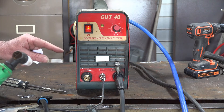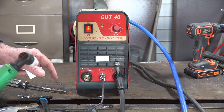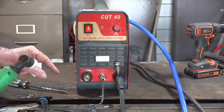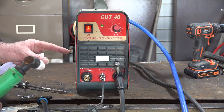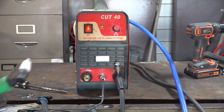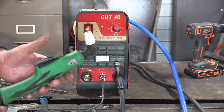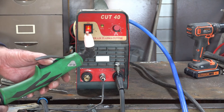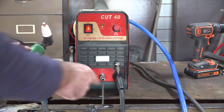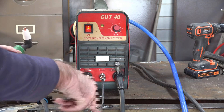Sometimes you might find it's the actual switch itself, and you can just go buy one on Amazon or wherever and replace it. But make sure you know what you're doing - I don't recommend it, I'm just giving you an idea of where to start looking. Sometimes it's not the switch inside the machine but the switch connection between the torch handle and the machine itself.